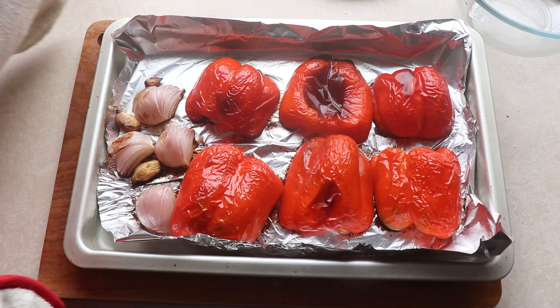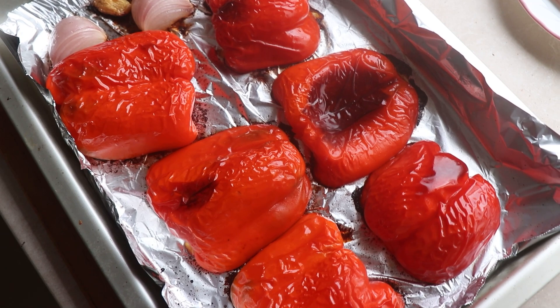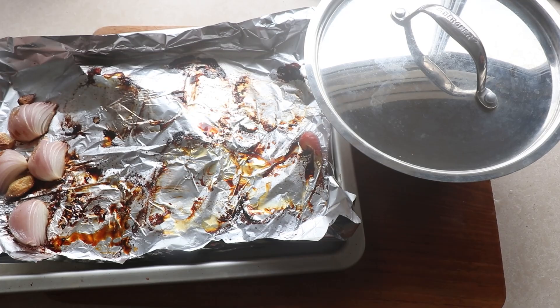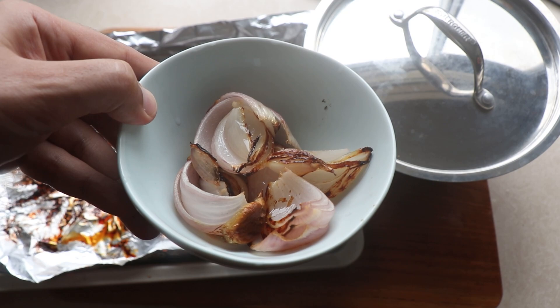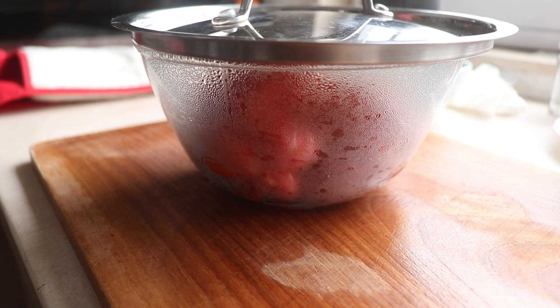Once the bell peppers are done cooking, get them out of the oven. Take a moment to admire how nice they look — you can take them a lot darker if you like, but I think this does the job. I take the peppers out and put them in a bowl and cover it with a lid. I take the onions and garlic out as well and put them in another bowl. The reason the peppers are covered is because they will steam with the residual heat, making the skins easier to remove.